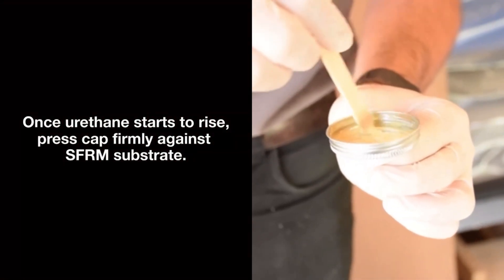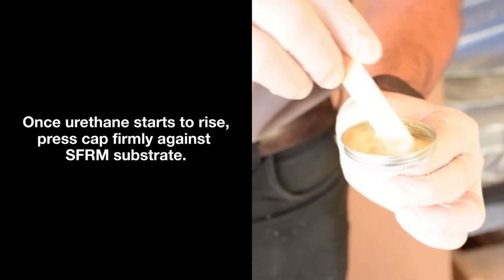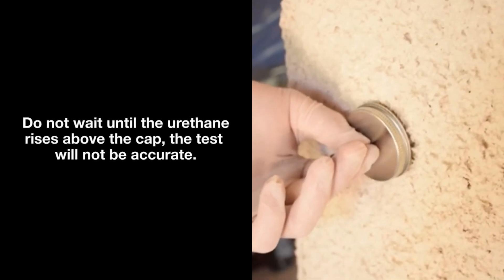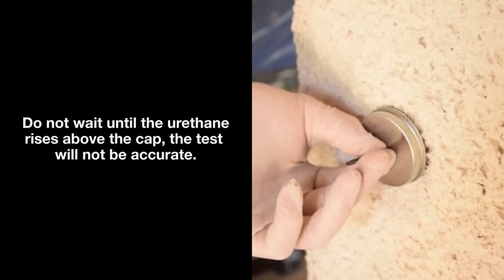Once urethane starts to rise, press the cap firmly against the SFRM substrate. Do not wait until the urethane rises above the cap, as the test will not be accurate.